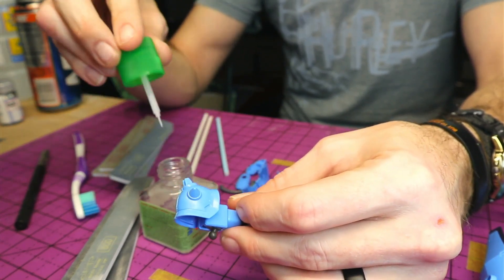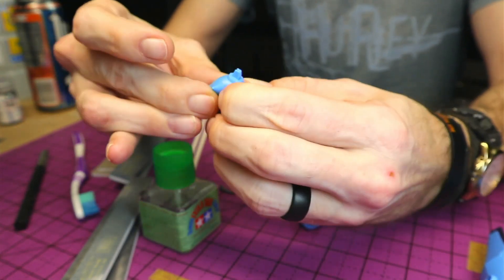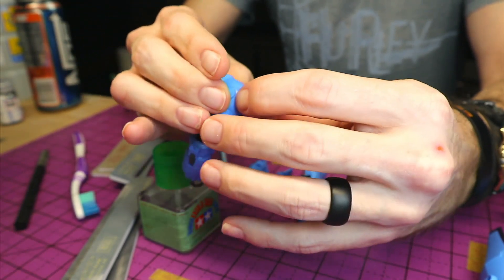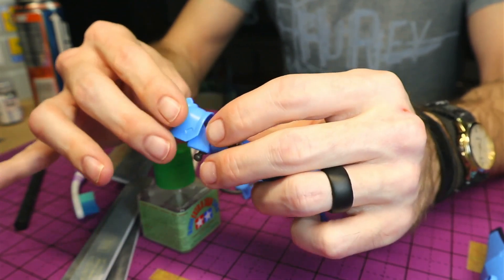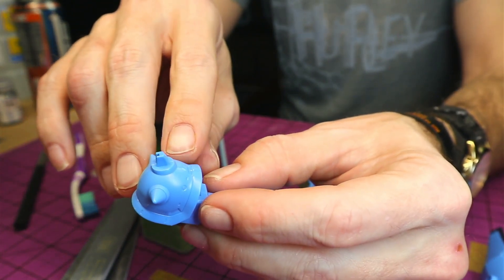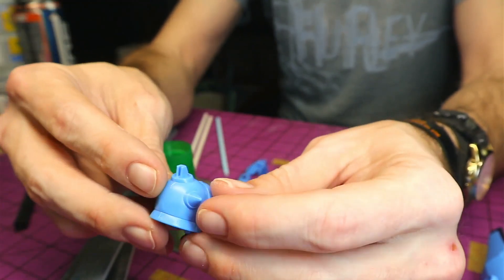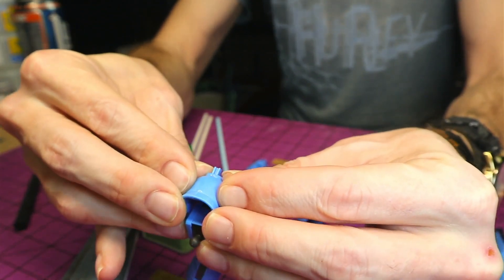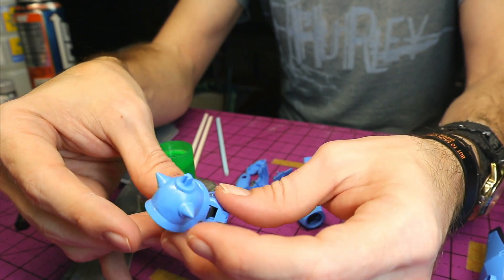But if that does happen, no worries — just sand it down, it should be alright. We'll push them together and give them a good squeeze. And we've got a nice little bit that's kind of bubbling up the edges, so that plastic is actually melting and bonding together, just pushing up through the seam. Let's make sure it's pushed together nice and tight, and we'll set it aside and let it dry.